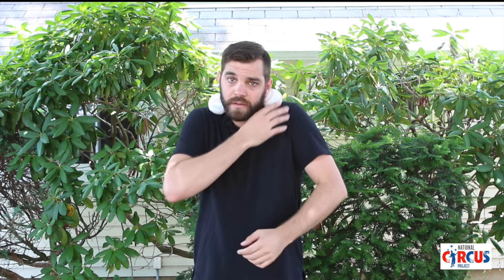Do the same with the other side, and as your head pivots over to the other side to pin this ball, your first ball will drop into your hand. Once you can do that on one side, practice doing it on the other side. Just like that.